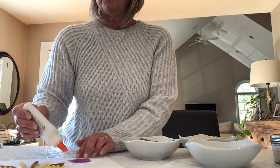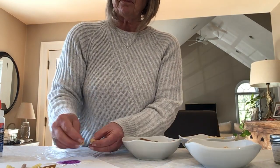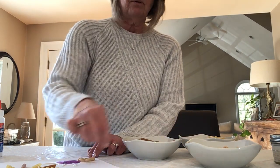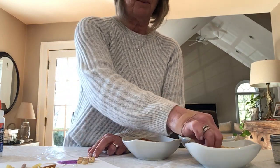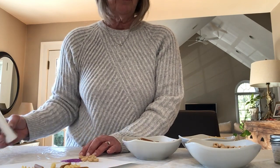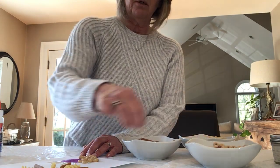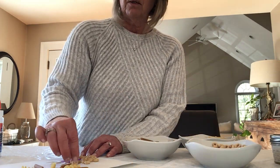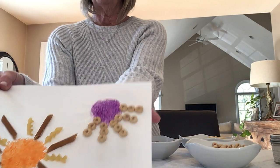I'm just gonna go around and put all my glue — maybe I'll use the Cheerios this time. Just put the Cheerios around right on the glue. Maybe let it dry in the sun — you can pick a sunny spot in your house and lay it flat on a table or even on the floor where the sun's coming in. It'll dry even faster because the sun will help the glue dry.